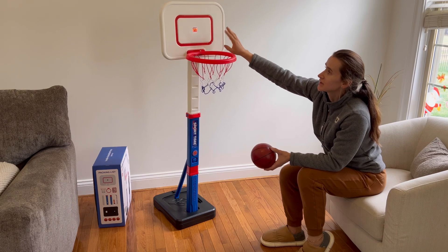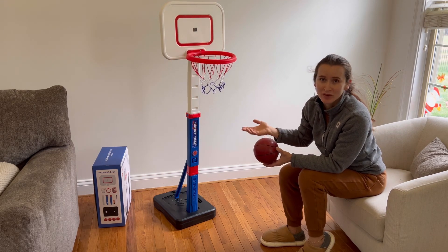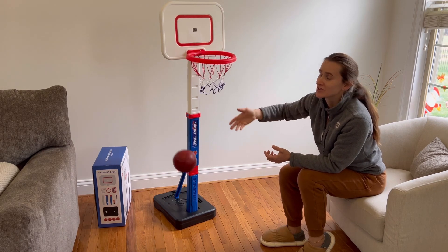Additionally, it comes with an LED display and it provides a sense of achievement when the child throws the ball into the hoop.